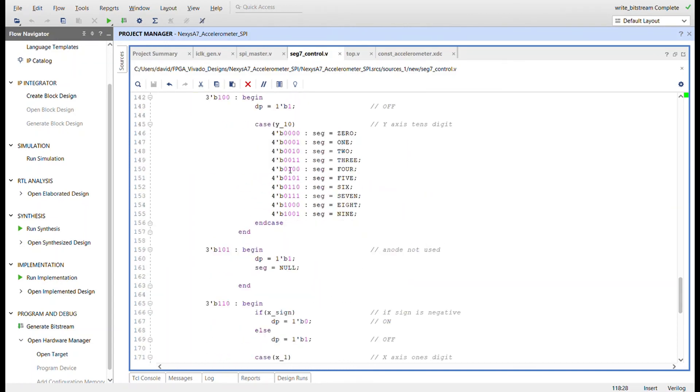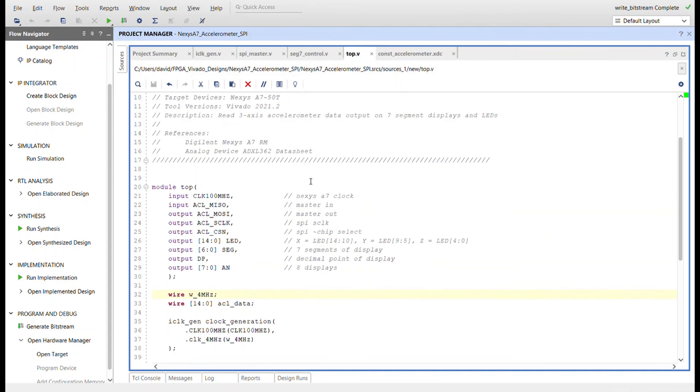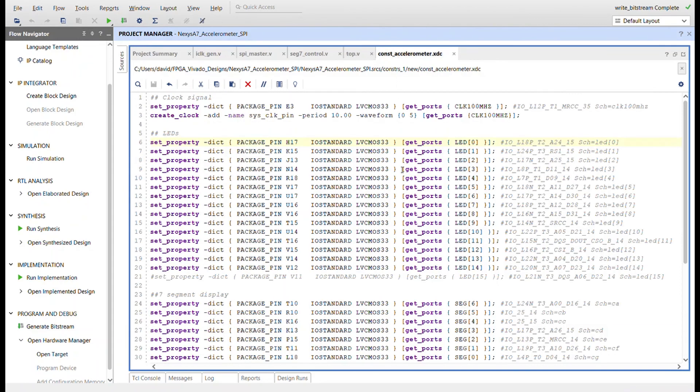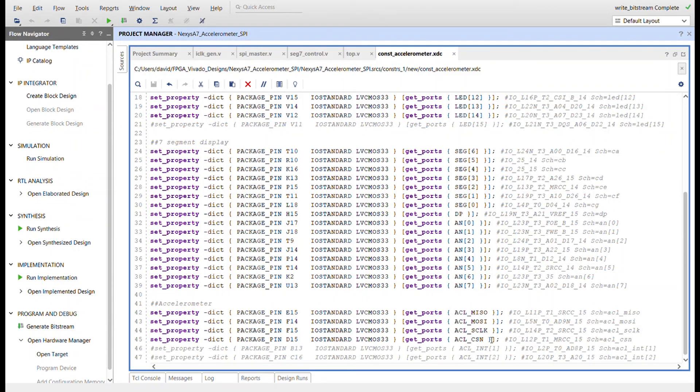The remaining anode positions cover Y ones, Y tens, an unused segment, X ones, and X tens. The top module instantiates all modules and ties them together. For the LEDs, I swizzle the five bits of X data onto the top five LED bits, Y data on the next five, and Z data on the five after that. The constraints file brings in the 100 MHz clock, uses 15 LEDs, seven segments, the decimal point, eight anodes, and the four main SPI signals: MISO, MOSI, CS, and SCLK. Interrupts are not used.